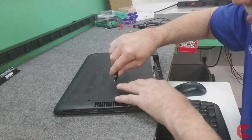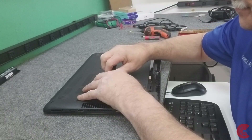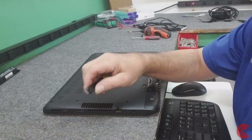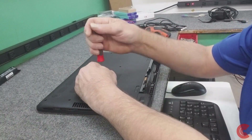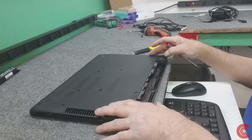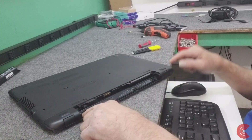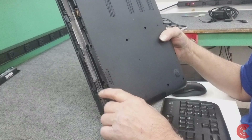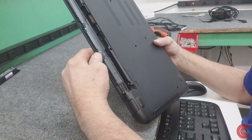I just use a very sharp little knife to get down in there and remove that screw. All the screws are the same length so you don't need to worry about keeping them separate. Now underneath the battery here we have a screw on each end that we have to remove.